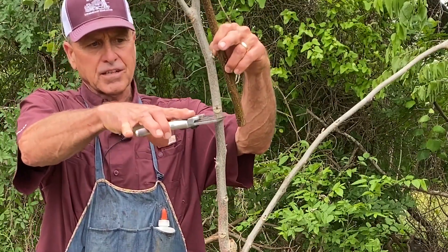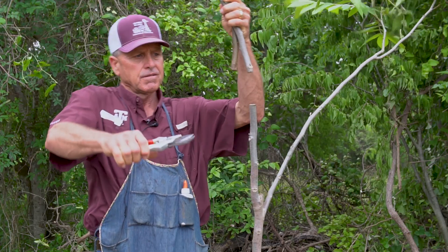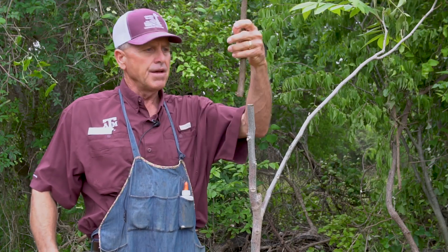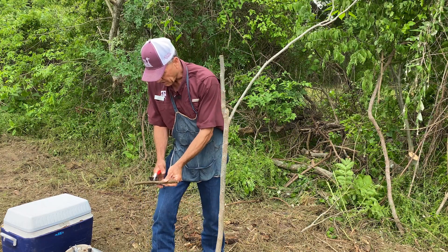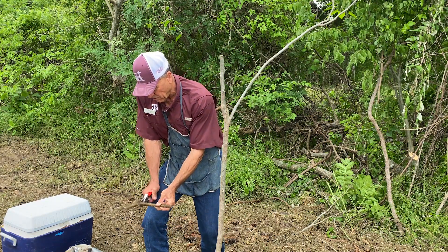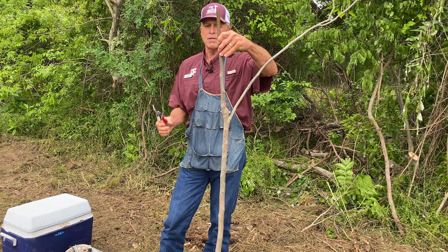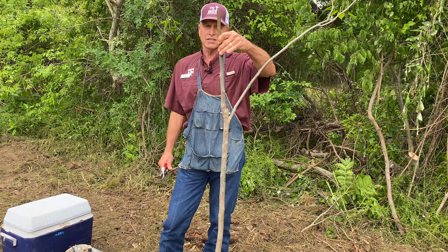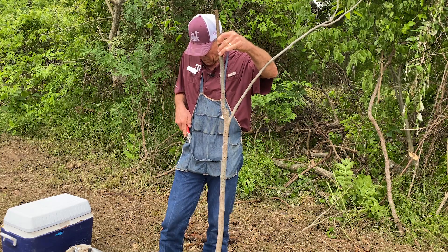We're going to put the graft at this straight spot right here and just go ahead and cut the tree off. Our graft wood was not sealed, so we're going to cut the end off. The challenge when you use big wood is it's a little bit harder to cut, but you can see it's about the same size as the stick we're going to put it on — that matches up quite well.